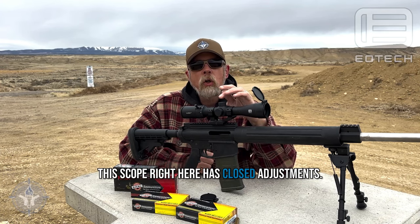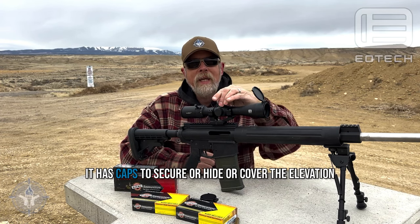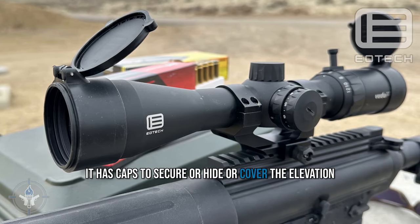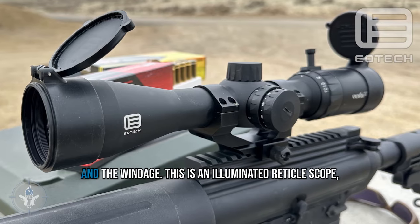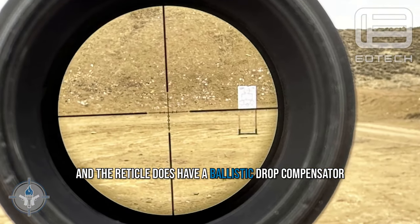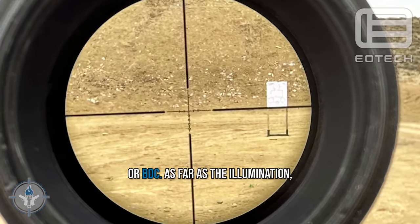This scope has closed adjustments — it has caps to secure, hide, or cover the elevation and the windage. It is an illuminated reticle scope, and the reticle does have a ballistic drop compensator, or BDC.